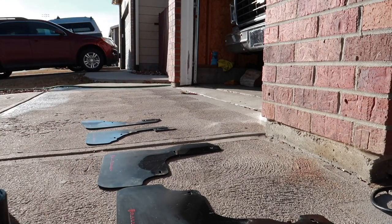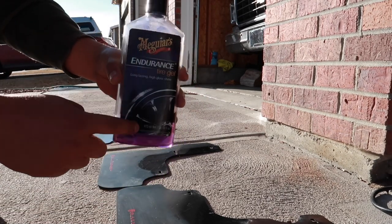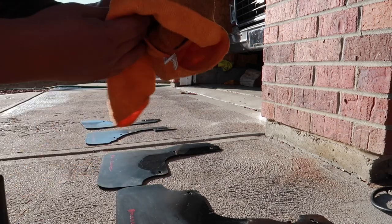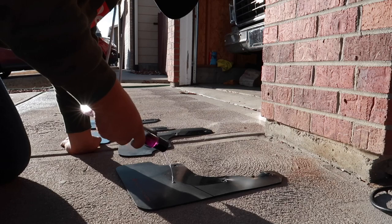I was going to use a sponge, but there isn't one. So we're going to use this tire applicator — it works great because it's plastic, and just a little bit of liquid. Let's do a little.